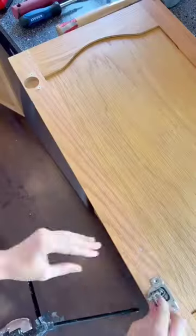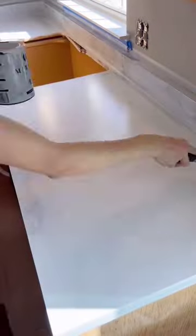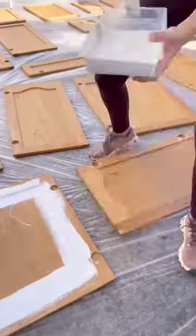We demoed everything that was coming out, took the cabinet doors off the hinges, labeled everything, and then primed the countertops and the cabinets with a stain blocking primer.